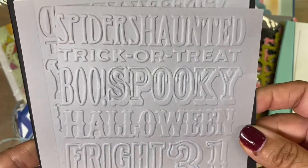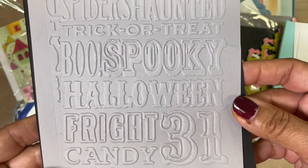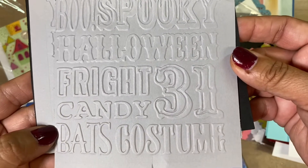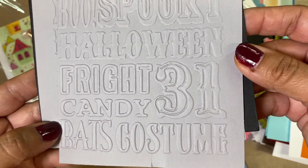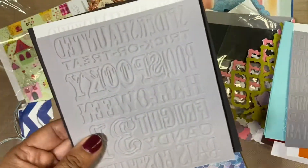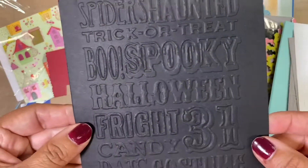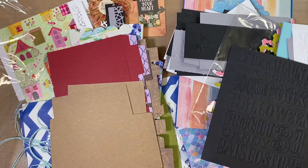And right here she's got background words for Halloween — it's a spider, haunted, trigger, tree, boo, spooky, Halloween, fright, candy, 31, bats, and costume. I like that. I wonder what embossing folder that is. And then she also did it in black. Wow, I feel so spoiled with all of this — thank you so much, Cindy.